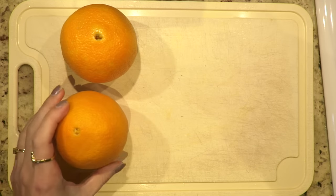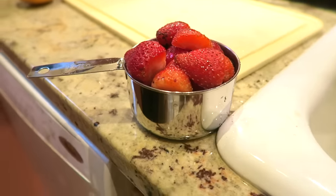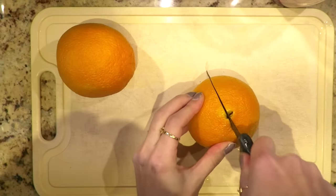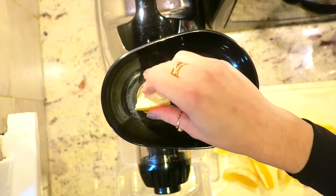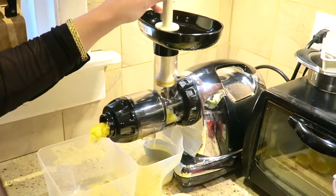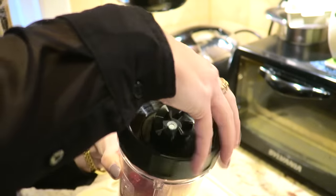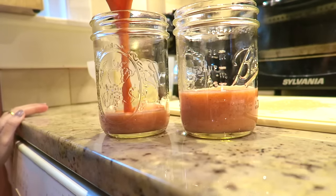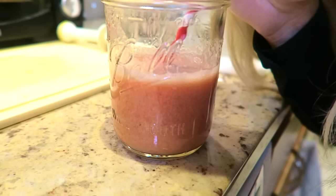For this next recipe, you'll need two oranges and one cup of strawberries. You'll also need a blender for this recipe. Put your strawberries in your cup and set aside. Cut and peel your oranges, then juice them. Once you have all of your fresh squeezed orange juice, add it into the blender cup and blend. By blending the strawberries instead of juicing them, you're getting a lot more fiber. Then just add some straws, cheers, and enjoy!